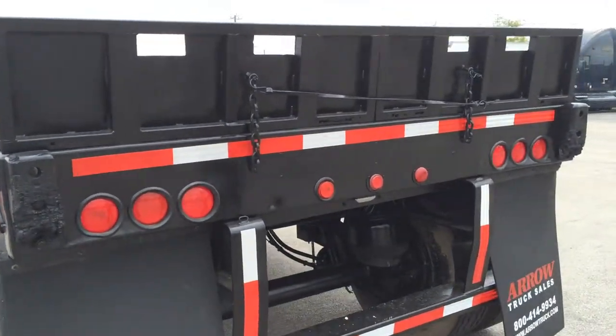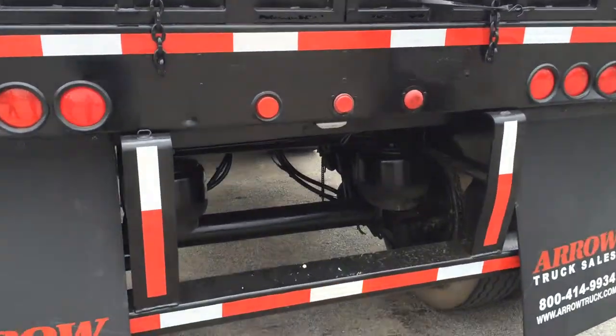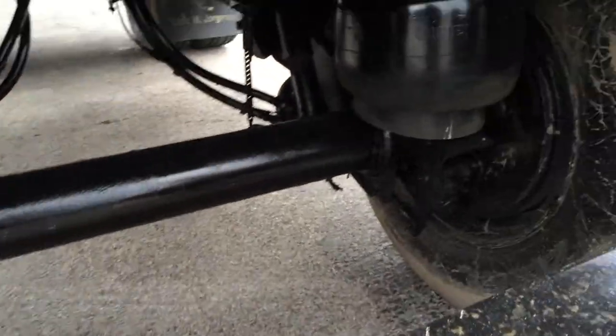This trailer is air ride, so it's comfortable. You can just tell it's a little pro and has been well taken care of.